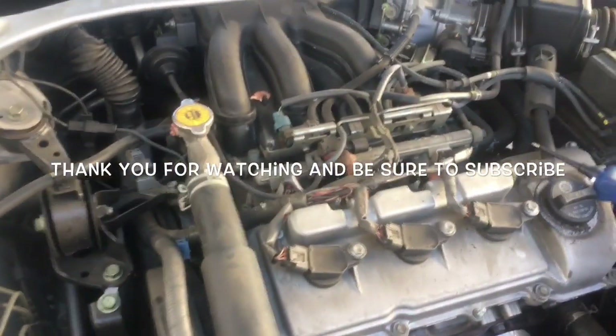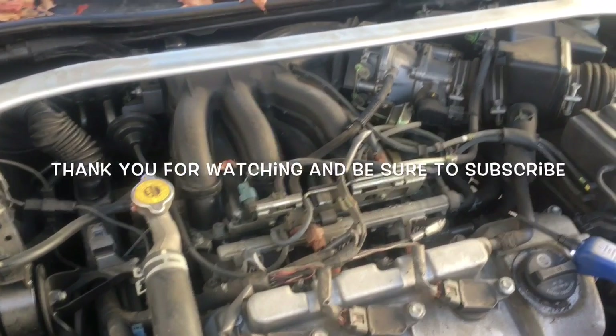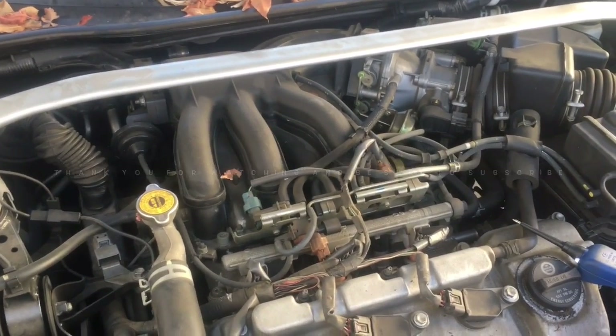I hope this helps you guys out with your diagnosis and how to trace a problem down. I'm Brian Essett from How To Automotive. I'd like to thank you for watching, encourage you to subscribe, and invite you to head over to the HowToAutomotive.com website for more valuable videos like this.